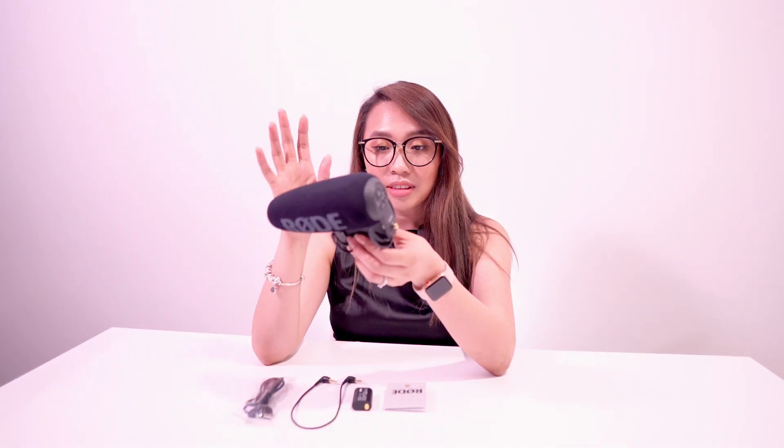This setup will help capture my voice clearly and it helps to lessen the noise around the area. Even though your place is kind of quiet, there are still a few noises around you that this mic will help clear out. This mic is the VideoMic Pro Plus version.